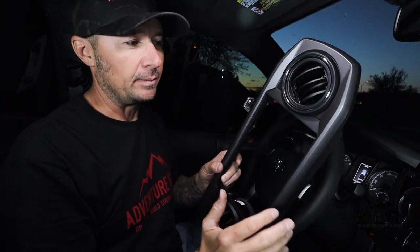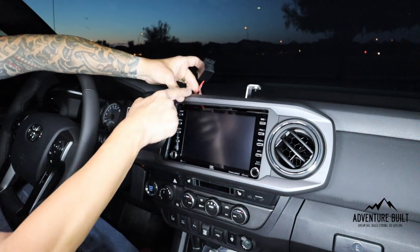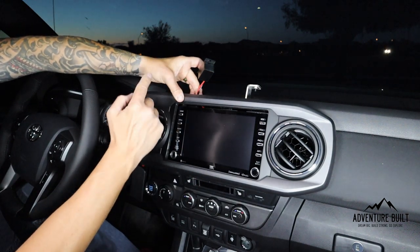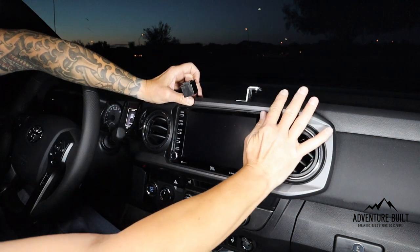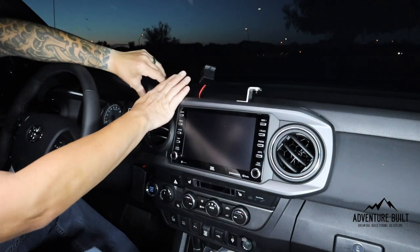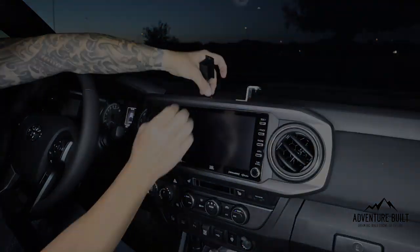We're back in the truck and this thing is going in for the last time. I'm holding the power port up against the indent where the cables need to run so it doesn't get pulled to one side. Put the bezel in like it's supposed to, applying even pressure. Perfect — look at that, nice and secure.